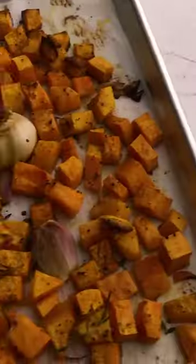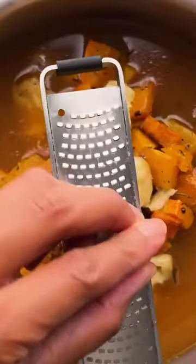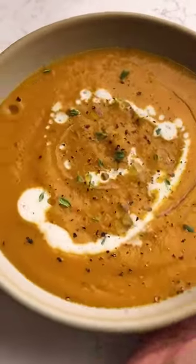I typically make a batch of this and like to have it ready for an easy lunch or dinner. So comforting and delish — visit whisperofyum.com for the recipe.